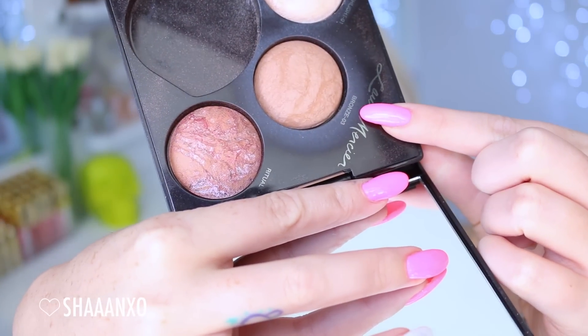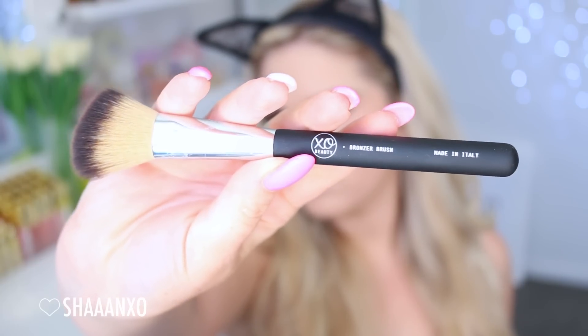For the face, I'm going to use Bronze 03 by Laura Mercier and a bronzer brush by XO Beauty. I'm putting this on my cheeks and under my cheekbones slightly, and also putting a little bit on my nose and on my temples.